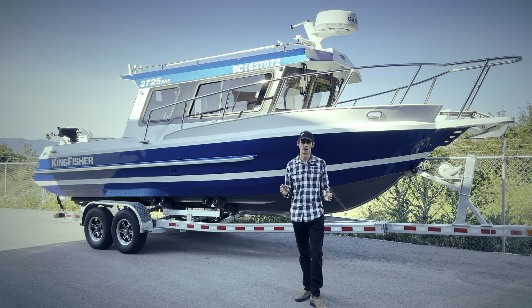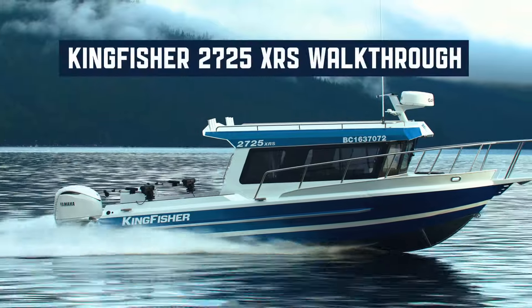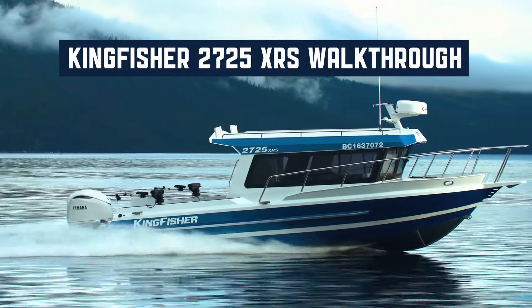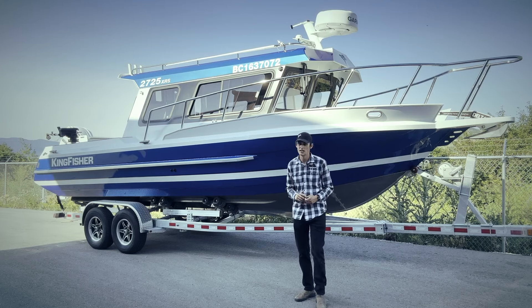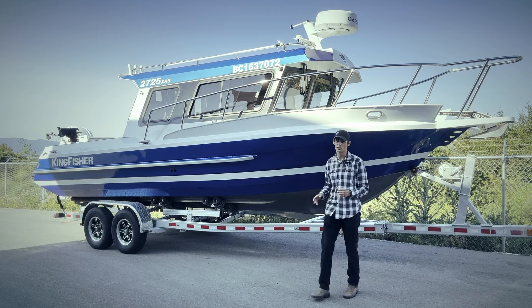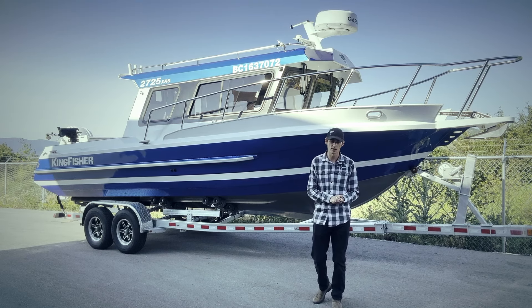Hey guys, Adam here with Kingfisher Boats, giving you a walkthrough of our brand new 2725 XRS. Starting off, we have our Easy Loader 8,500 pound galvanized trailer and a Maxill trailer with Hydrostar electric over hydraulic brakes.